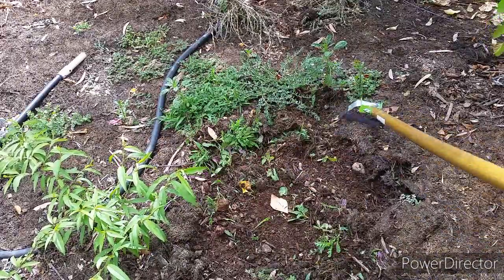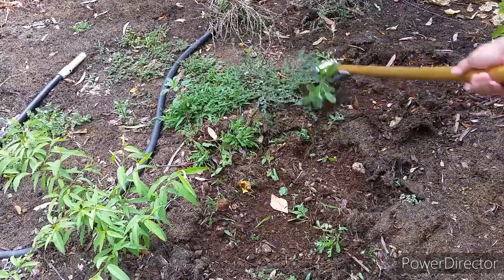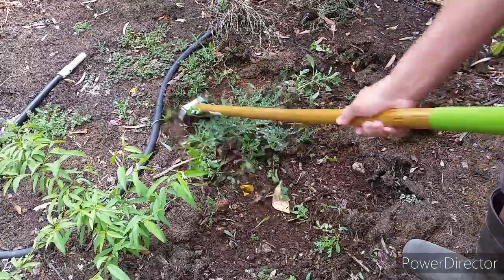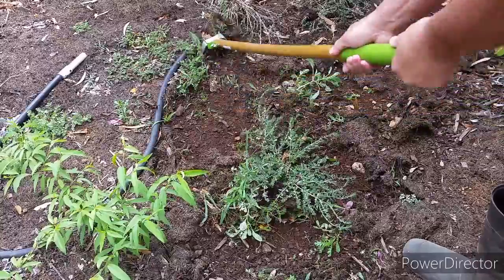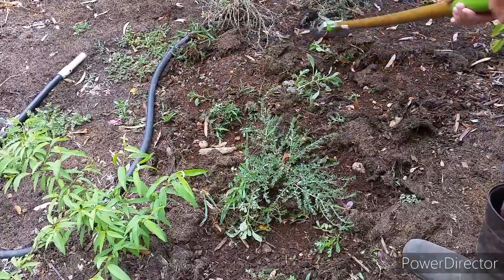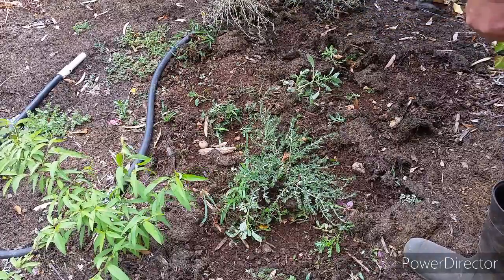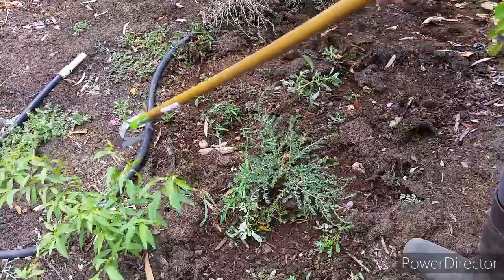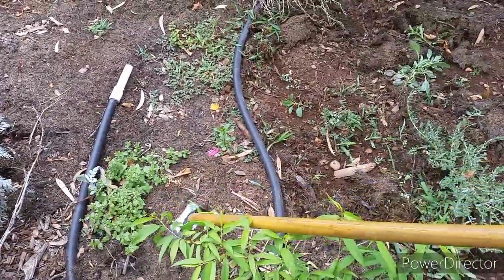Well, here is me again with my new hoe. This tool does make the job a lot easier. I hope you enjoyed watching me removing weeds. If you enjoyed this video, go ahead and click the like. And if you're new to my channel, please subscribe — I'll keep you updated on how my garden is doing. Thank you for watching, I'll catch you next time.